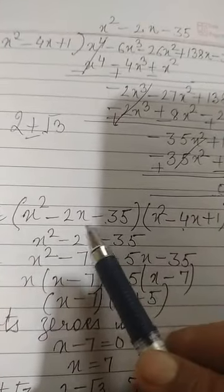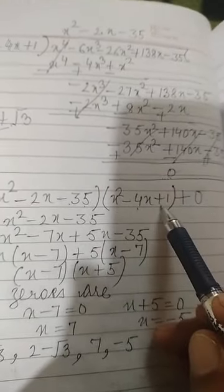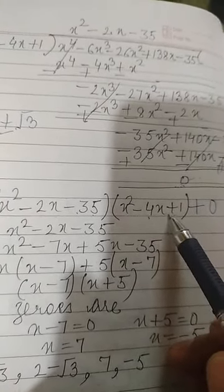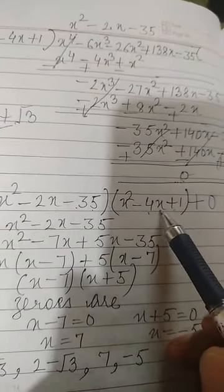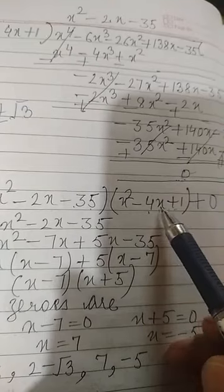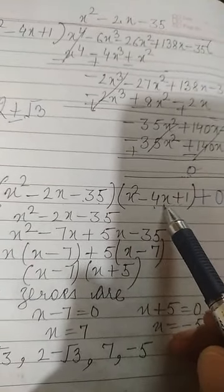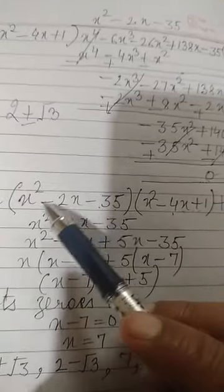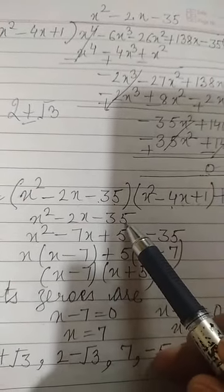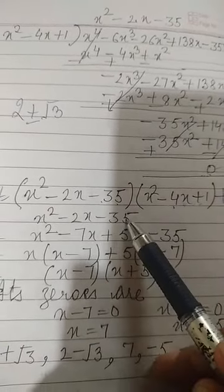So the quotient is x² minus 2x minus 35, and the divisor is x² minus 4x plus 1, which was found from the given two zeros. Now we need to find the other two zeros by factoring the quotient x² minus 2x minus 35 using the splitting the middle term method.